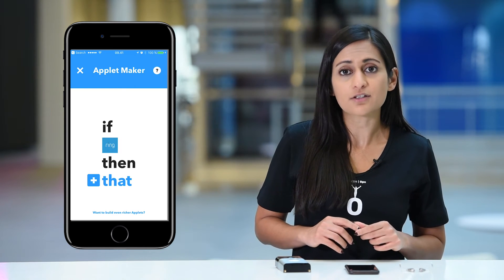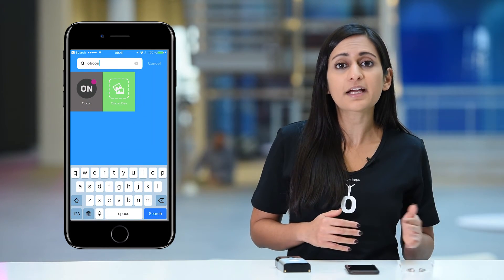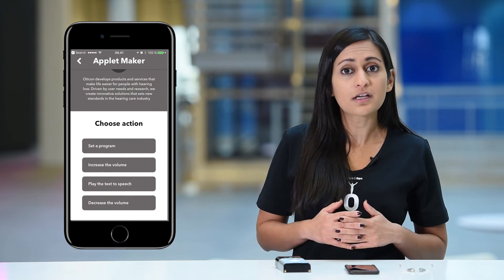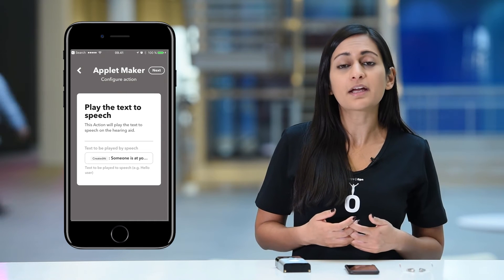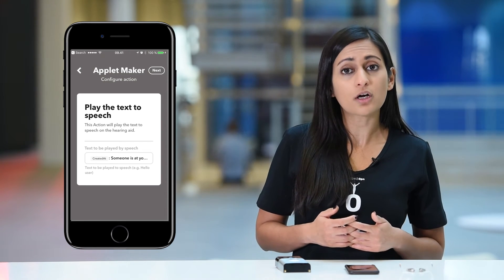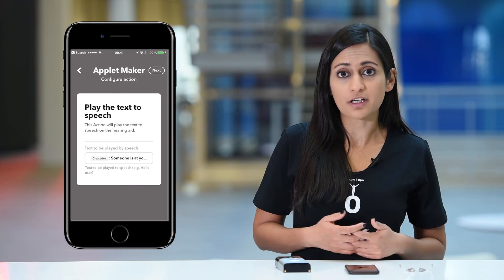Tap the plus sign to do that. Search for Oticon and specify the action you want. In this example, I'll select Play Text to Speech. If this is the first time you create an applet with the Oticon Open device, the IFTTT system needs to know how to connect to your Oticon account. Simply tap Continue and enter the account information you used when creating the Oticon account. This way, IFTTT is allowed to contact the Oticon app and send spoken notifications to your hearing aids. You only have to do this once to establish a connection.